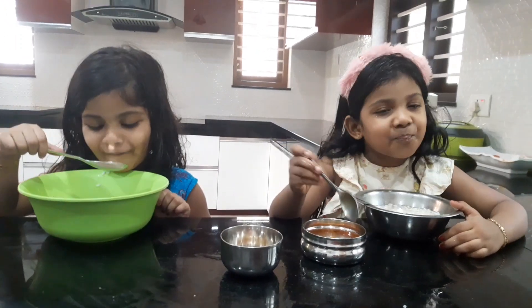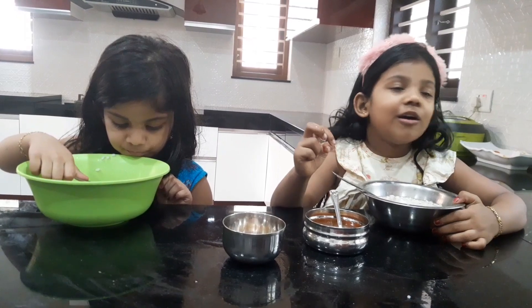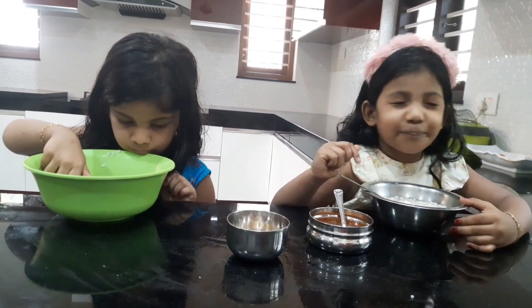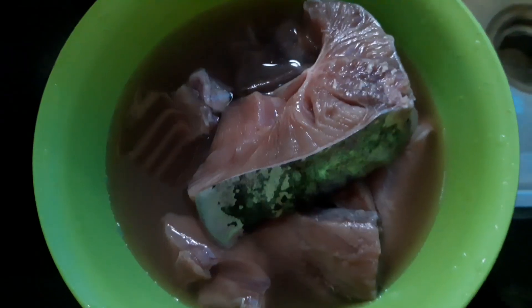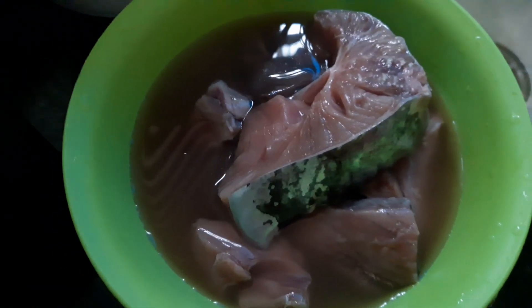After this, we will make a chicken with a macron, and we will make a chicken with a chicken. Now, we are going to make a lot of meat.